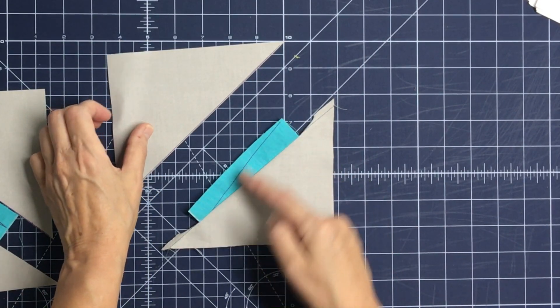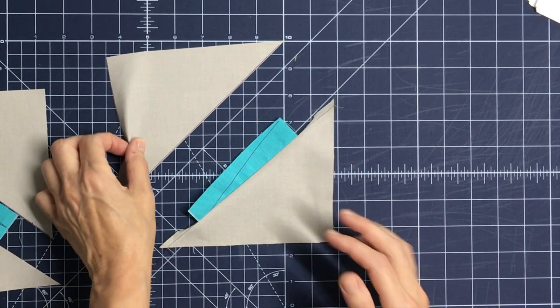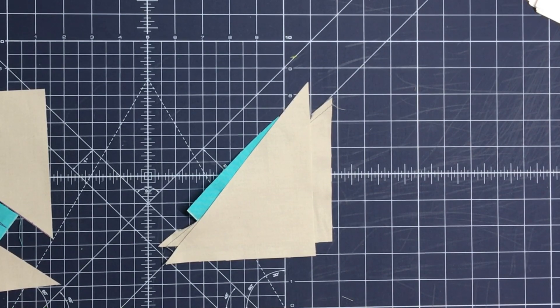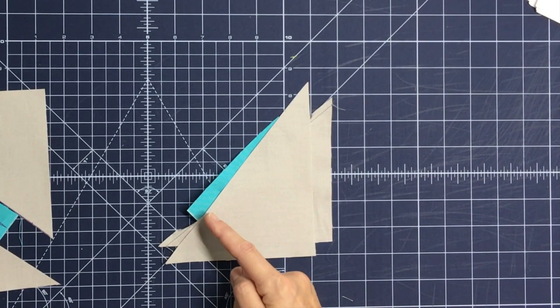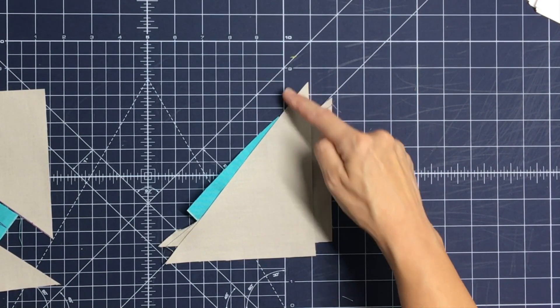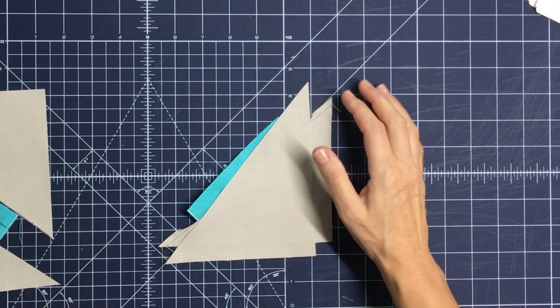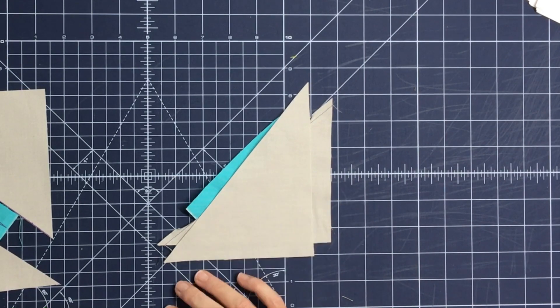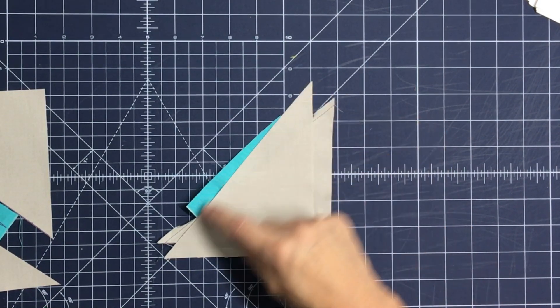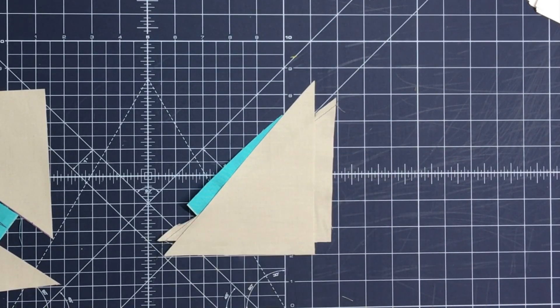Take the top background triangle and stick it right on the top line of the V-shape drawn on the antenna. Go right sides together, placing it along the drawn line. Notice the background triangles overlap each other at the bottom and extend about an inch and a half beyond the antenna strip. The same goes at the top — the background triangle tips are about an inch and a half above the antenna strip. That's correct; the diagrams in the pattern can be a little deceptive. Now sew along the edge of this top background triangle.